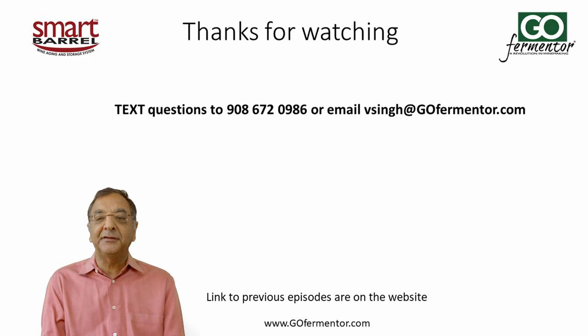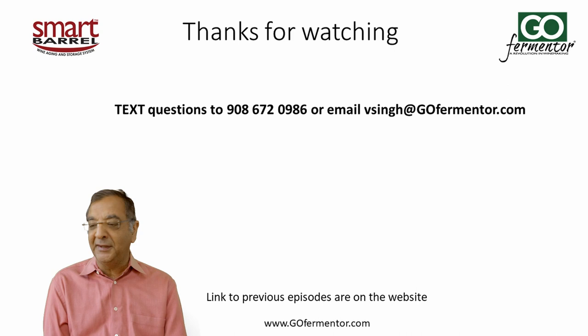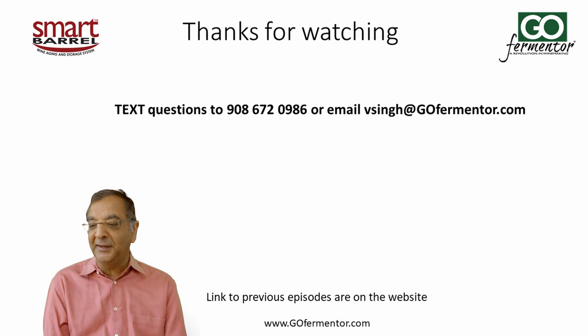That's our topic for this episode. I hope you enjoyed it and learned something. We've tried to design our system to minimize work — we want to make wine, and our work should be in making the wine better, not running around cleaning tanks and worrying about oxidation. This system is pretty much idiot-proof: you can go on vacation for two months and nothing will happen to your wine in the liner. It will just sit there completely protected.